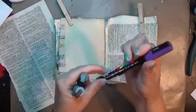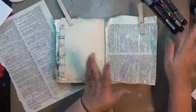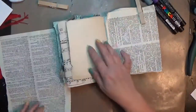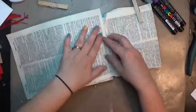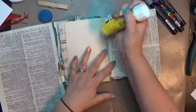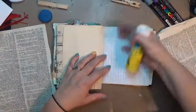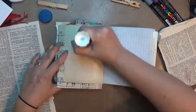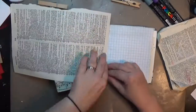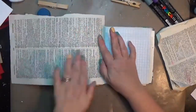Hey y'all, it is Hope at Crafty Hope and I am working in my small junk journal — just a little junk journal I made out of some various papers. This art journal page is part of my hundred-day project; it's actually day 80. I've still got a few more to go. The hundred-day project is over for the most part, but I'm still working through all these videos.